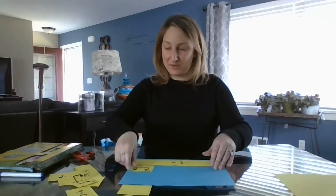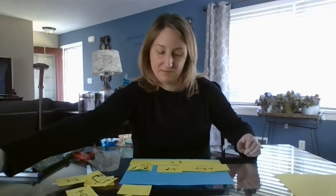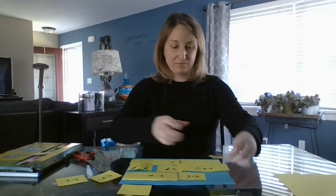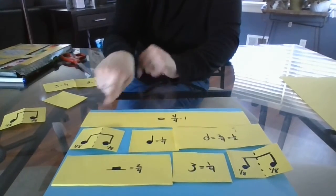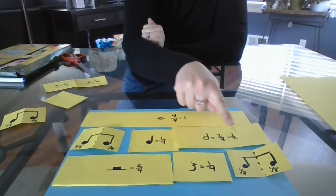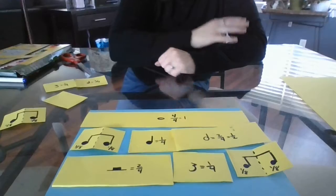I'm going to do one more rhythm before we go. Let me move it up close so we can see. We're gonna start with the whole note up top. Ready? One, two, three, four. One-and two, three, four, and. One, two-and, three-and, four-and. Have fun composing your own rhythms with fractions and music and math. Who knew all this time you were doing fractions? Bye friends!